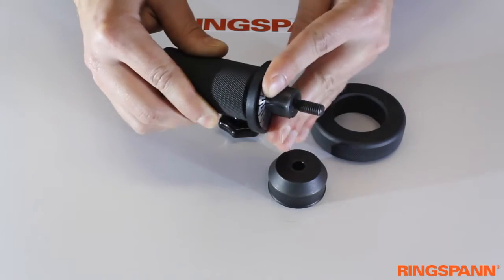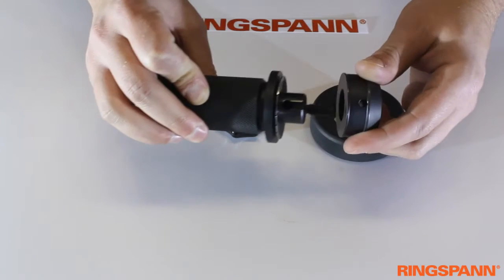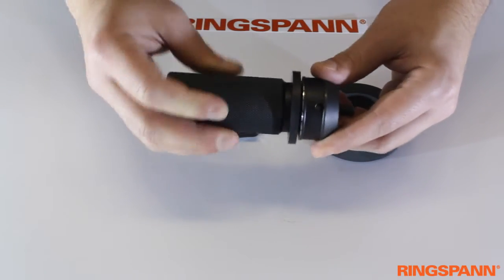We put the Stardisk on the shaft first. You can also use multiple Stardisks to increase the clamping force. Now put the clamping part on the shaft.